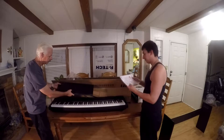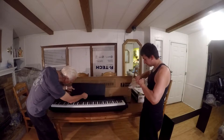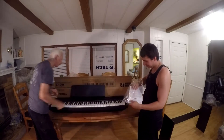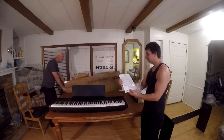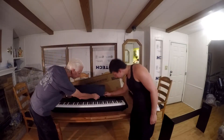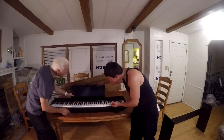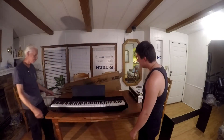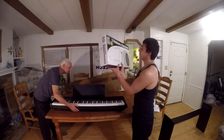What I'm pulling out over here is just the manual — you can read all the secret functions this piano has. The sheet music holder looks like it just kind of wedges into the slot on the top. Seems pretty sturdy just sitting on there.